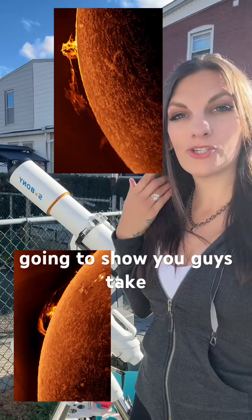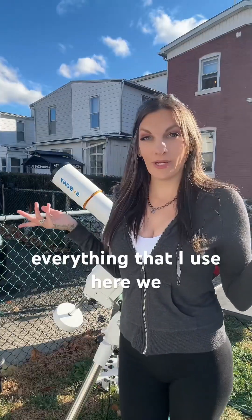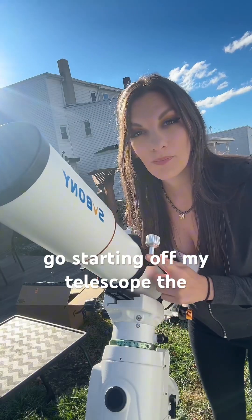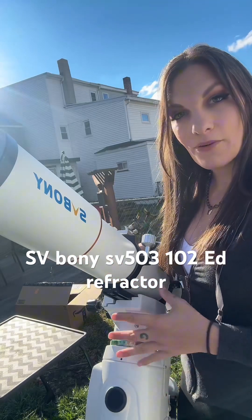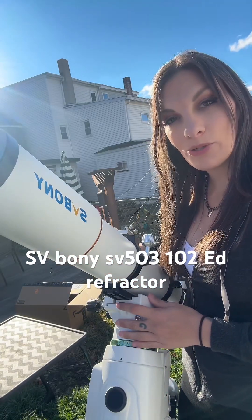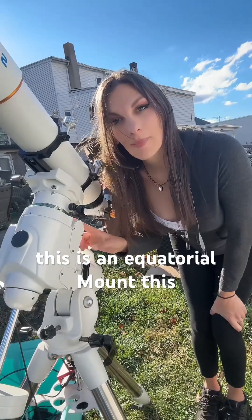Today I've been doing solar. I'm going to show you guys, take you through a tour of everything that I use. Starting off, my telescope. The telescope that I use is an SV Boney SV503-102ED refractor. This is an equatorial mount.